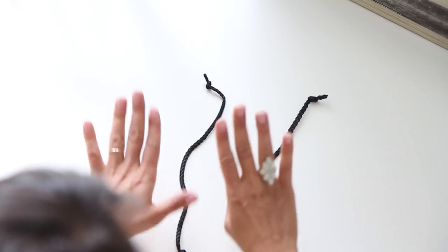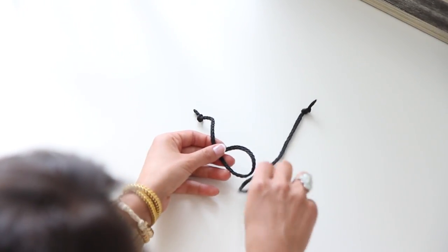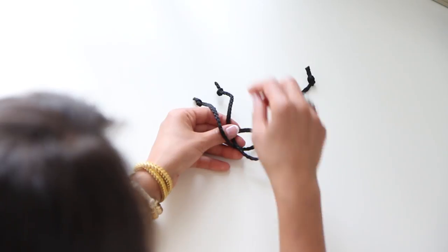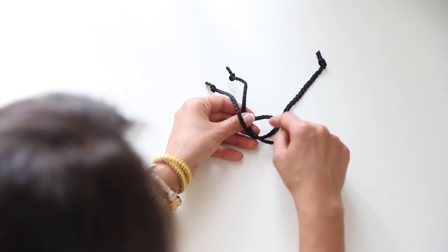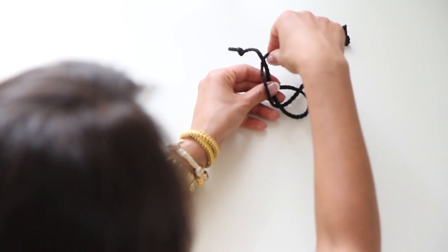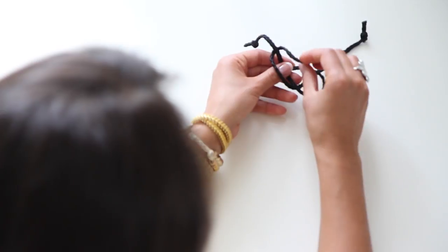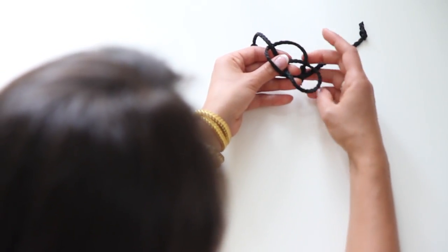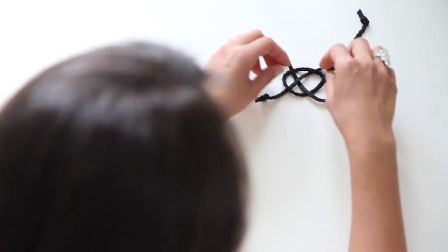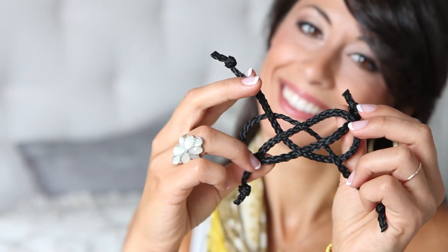I'm going to call this string 1 and this string 2. First, take two fingers and fold string 1 to create a circle. Then get string 2, bring it over — notice you want string 2 to be in the middle so you can see it through the circle. Bring it over string 1, under string 1, and then go over the circle, under the circle, and over the circle again, and you get the shape.